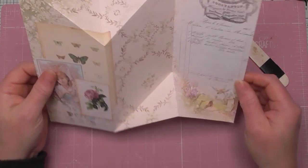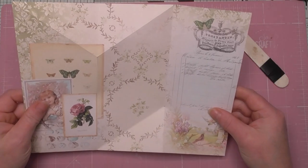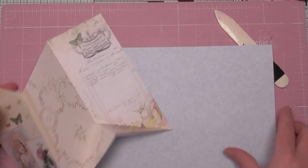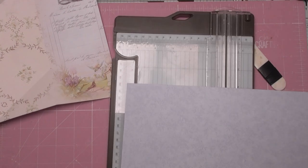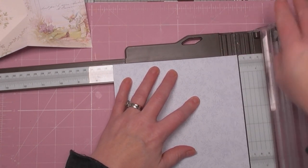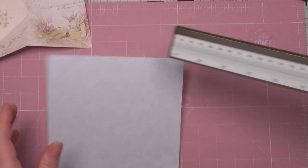Now you can just leave it like that, but I just like the idea of having an extra piece of card stock there, and I think it might be an opportunity to add a small pocket. So what we're going to do is work out how to do it. Three and a half and three and a half — that is seven — so my card stock wants to be seven wide. I've scored it at three and a half. I'll just use my trimmer track.